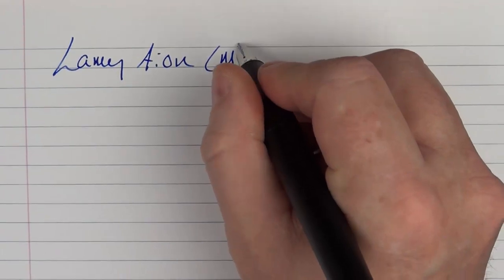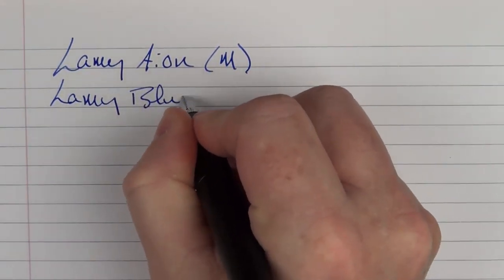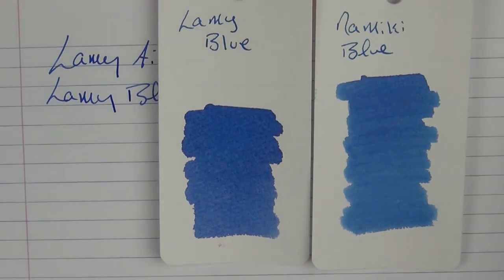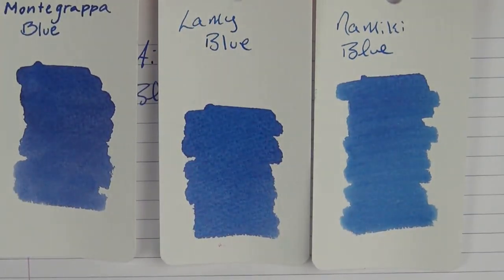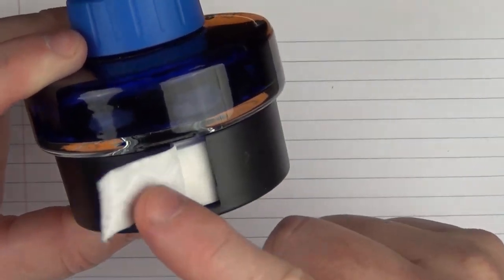Here we go with the writing sample for the Lamy Ion. This is a medium steel nib, and the ink I'm using here is Lamy Blue. In regard to what this ink actually looks like, it's a nice solid blue — something along the lines of Namiki Blue or even Montegrappa Blue. This is what the Lamy bottles look like. I like the style of them. It's easy to get nibs in here; they're rather deep. And it's also nice because they have a little paper in here so you can wipe off your nib.